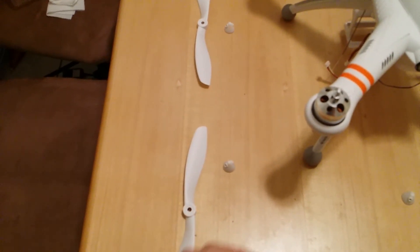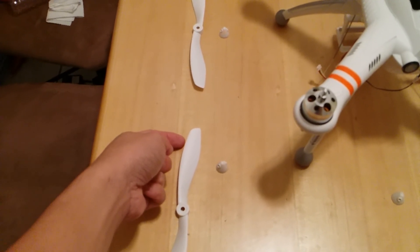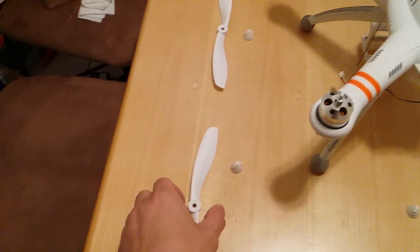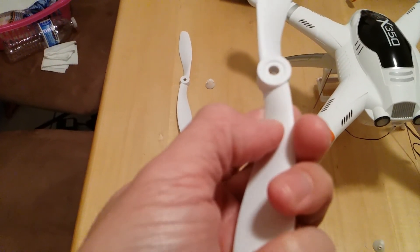You want to locate the counterclockwise propellers. You want to locate the propeller that has the lift — if you can see this curve, that means this is going to be the direction that the propeller faces. If you're still confused, each prop has a direction symbol.